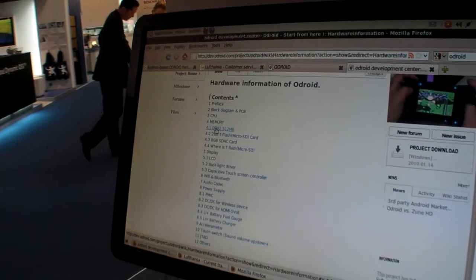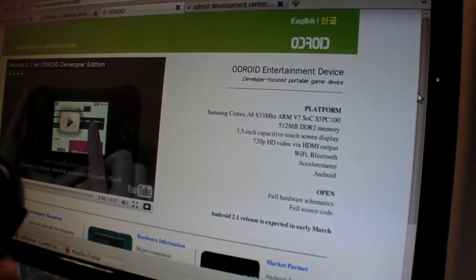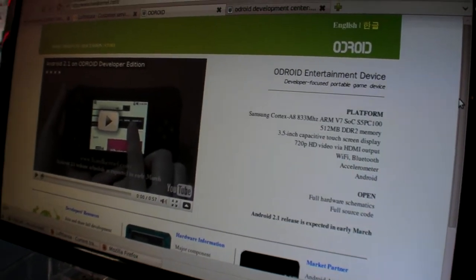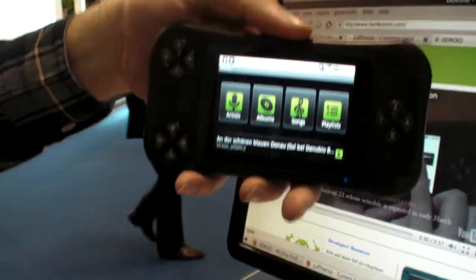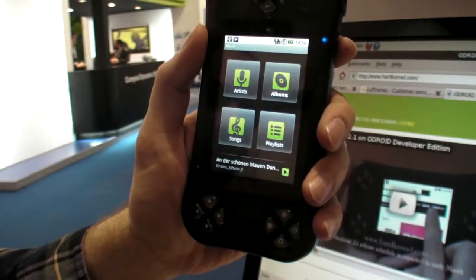Looking at the hardware information — if we go back to the main page — it has 512 MB of RAM, which is quite a lot. And if I go to the music mode, you can see it doesn't go all the way around; it goes here or here like this with the accelerometer.